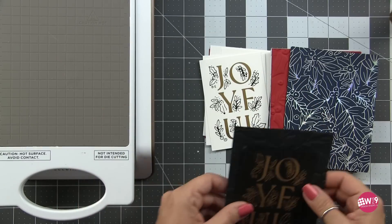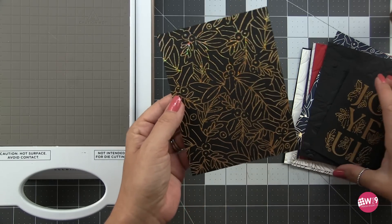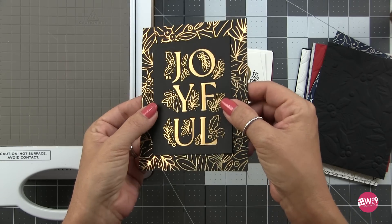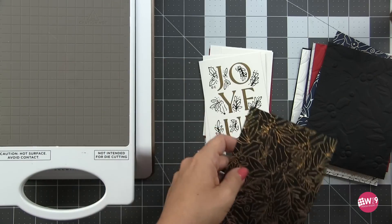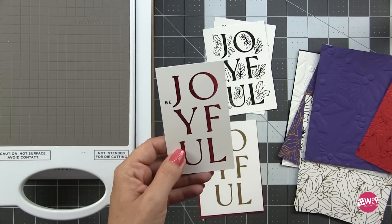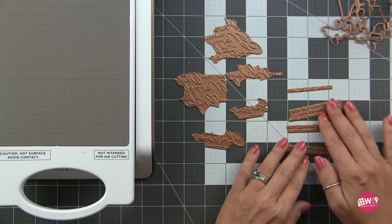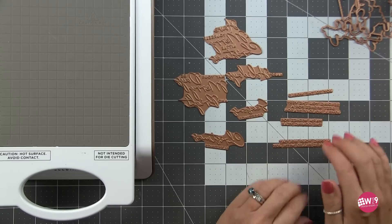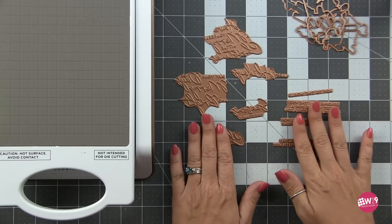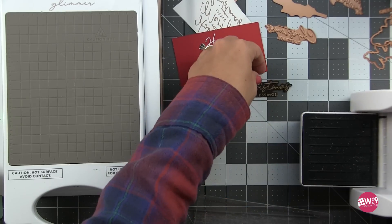Off screen I created several different versions to use with any of those backgrounds. If I wanted super simple elegant cards I could simply layer these — so many possibilities just with what we've created so far. I also pulled out the A Merry Little Christmas sentiment set, also part of this collection. It has five large sentiments with coordinating dies and four sub sentiments. I went ahead and hot foiled a bunch of those as well, giving me a good stash of elements to start pulling cards together.